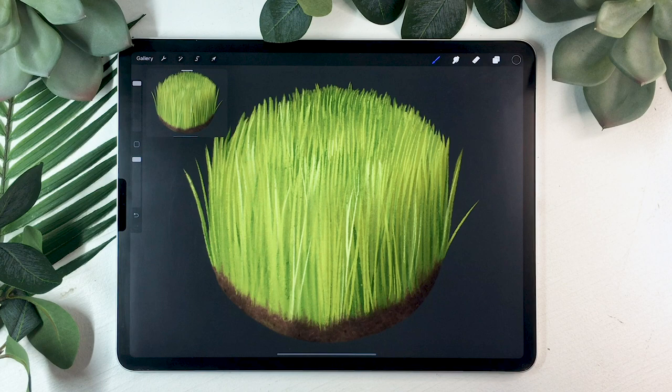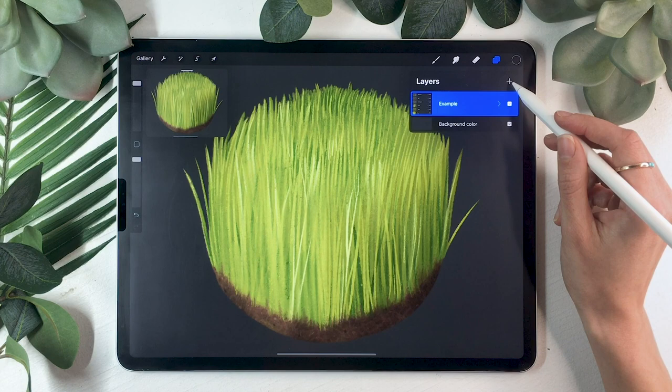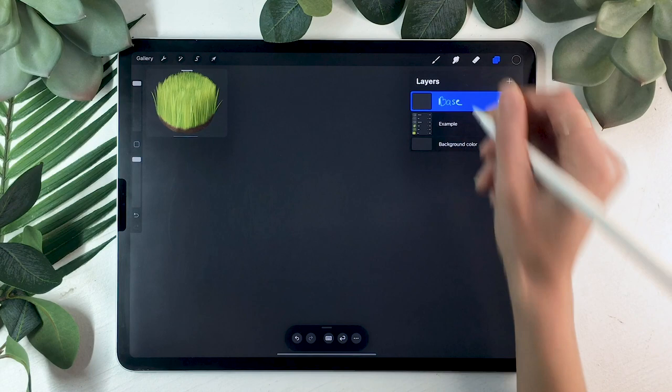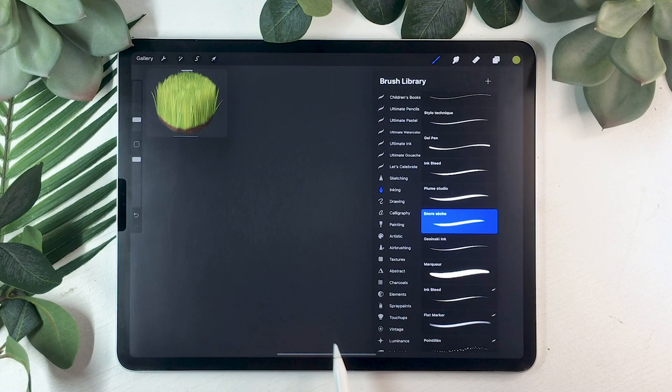Grass is really easy to draw when you have the right technique. The first thing I recommend when practicing your texture is setting your background to a neutral color. If you have the color palette, the three grays on the right are neutral — pick one you prefer. Then create one layer for the base, rename it 'base,' and pick a nice green for your grass.